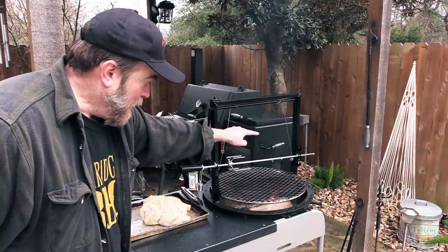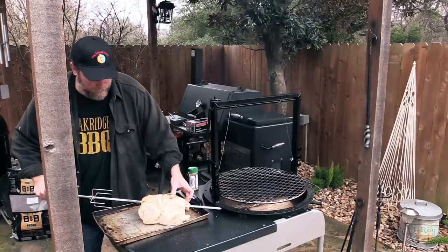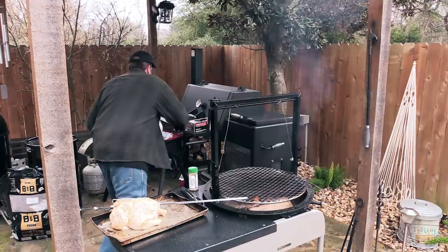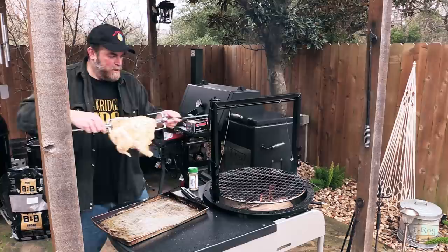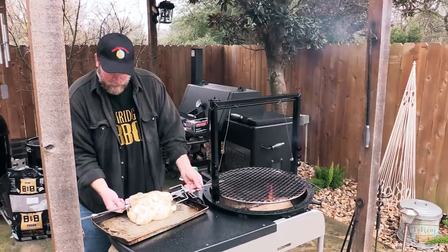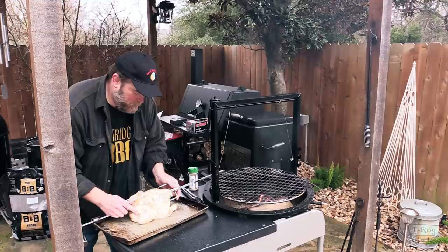First things first, let's go ahead and get that bird on. Try to center it up best you can. Let's get the other tine on. I need to move this over a little bit more. So what you want to do is try to center it in here. Tighten her down. If I can find a good place to put it — let's try it a different way here. I'm not gonna worry about tying up those legs or anything.